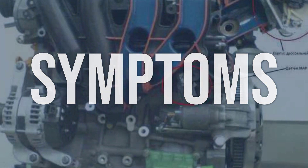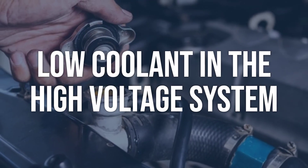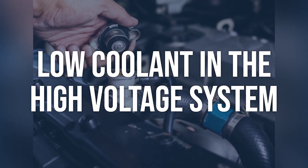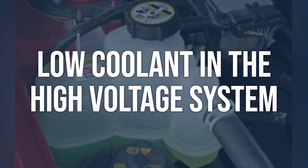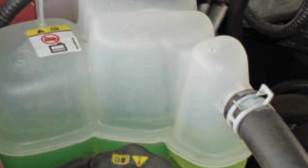Now we talk about possible causes and how to diagnose and fix. Low coolant in the high voltage system: check the coolant level in the high voltage system using a multimeter to ensure it is within the specified range. Also, inspect for any leaks in the cooling system. If the coolant level is low, top it up to the specified level. If there are leaks, repair them to prevent further coolant loss.